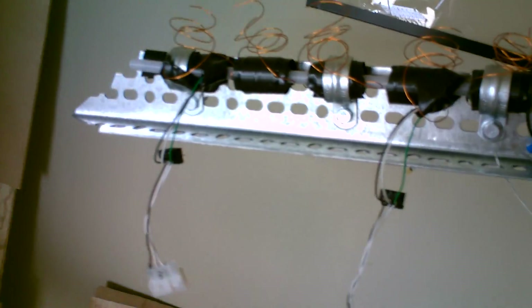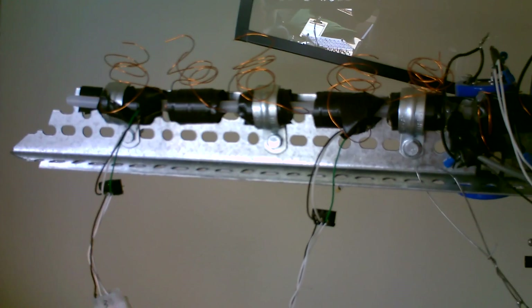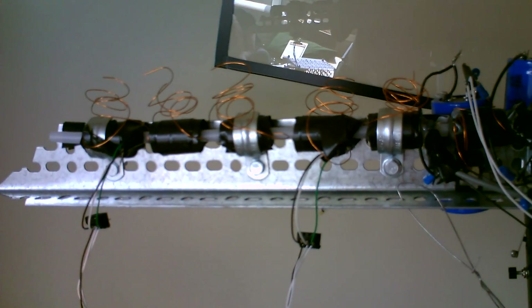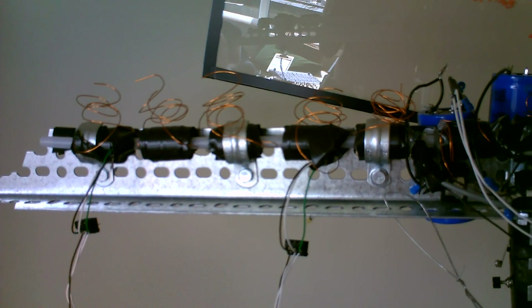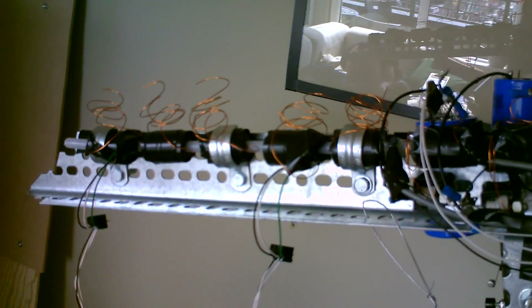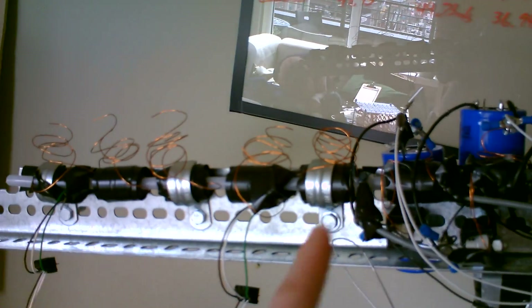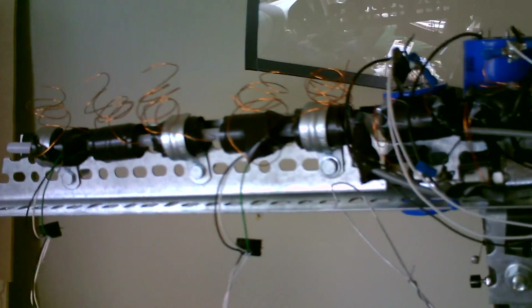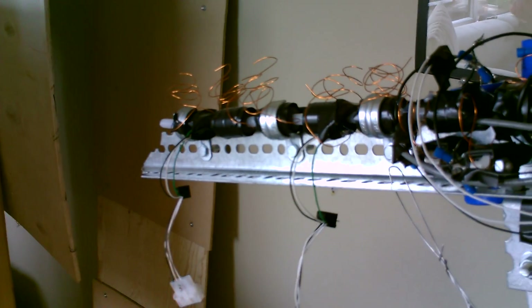Starting at the front, there are actually two sensors that are just kind of hanging off in mid-air. The reason for that is that they're used to measure the velocity. Those two sensors are 18 centimeters apart, and when firing it will do about 2.5 milliseconds from the first sensor to the second sensor. You can see that on an oscilloscope, and that proves the machine is going at about 70 meters per second or so.